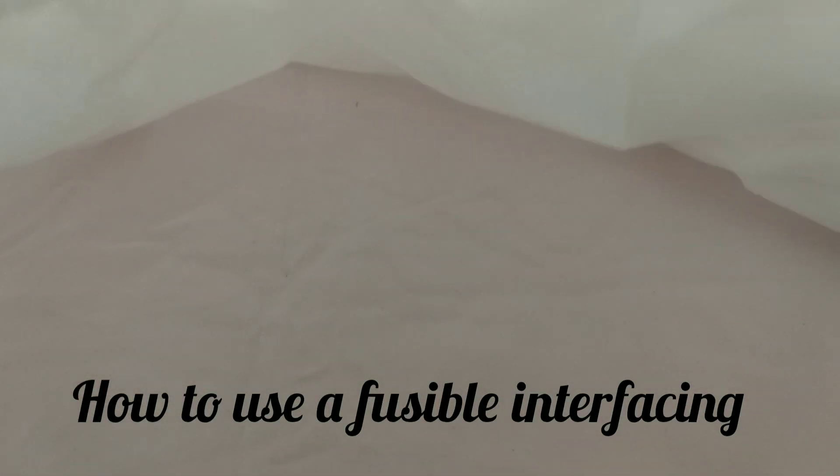In this video I will be discussing fusible interfacing and illustrating how it can be used. Hello and welcome to my channel, I'm Joy Manify Designs.